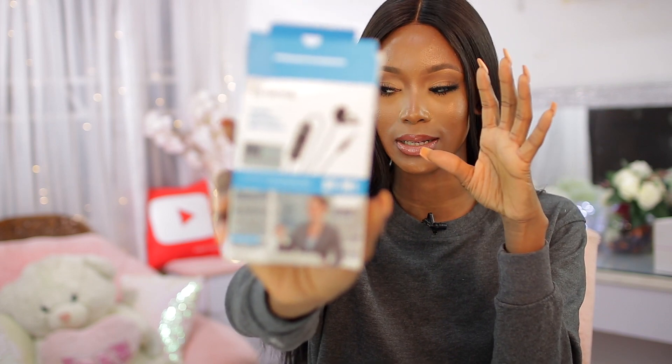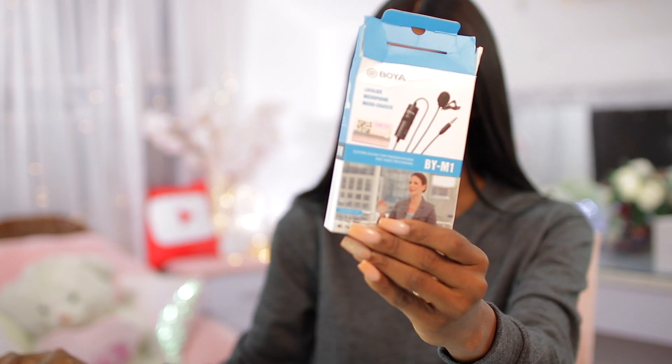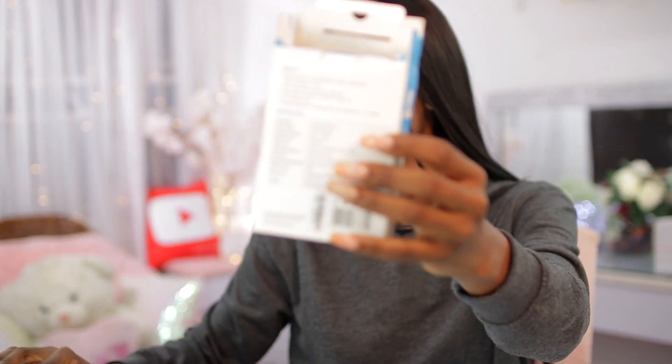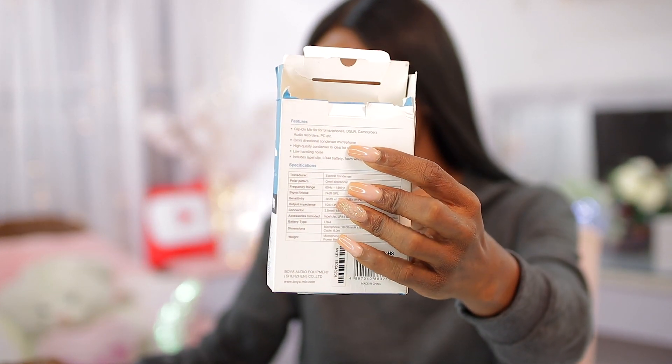I started off filming with the Rode VideoMicro — I never use this mic anymore except maybe for vlogging. The thing with this mic is that you need it to be as close to you as possible. What I'm using now is the Boya lavalier mic, and it is so budget-friendly. This works on my DSLR camera, my laptop, and my mobile phone — it works on all devices. That's what you guys are currently listening to, and everything I'm using will be linked in the description bar.